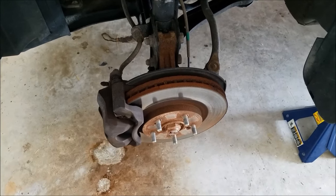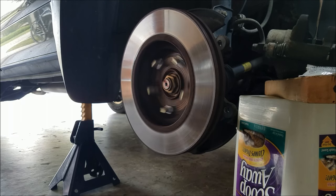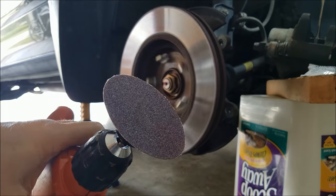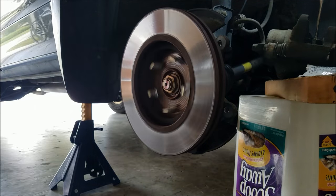I'm going to go ahead and start doing the resurfacing and see how this goes. I've never tried this before, but I've got the pad on my drill here and we're going to go ahead and try to resurface this rotor.